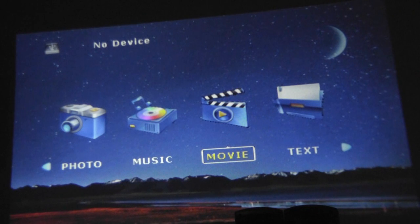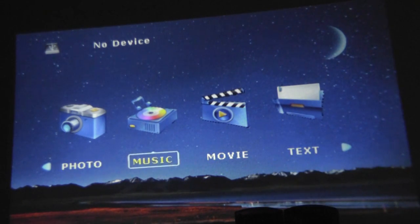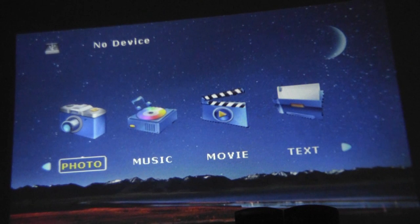Here's what the Crenova projector looks like when it's turned on — it's actually a lot brighter and more vibrant than originally expected. The user interface is pretty simple and straightforward, with tabs for images, music, videos, and text files loaded via thumb drive or SD card, read by the proprietary operating system. You can toggle through the main settings using the remote and select input sources if you have a phone or computer plugged in.